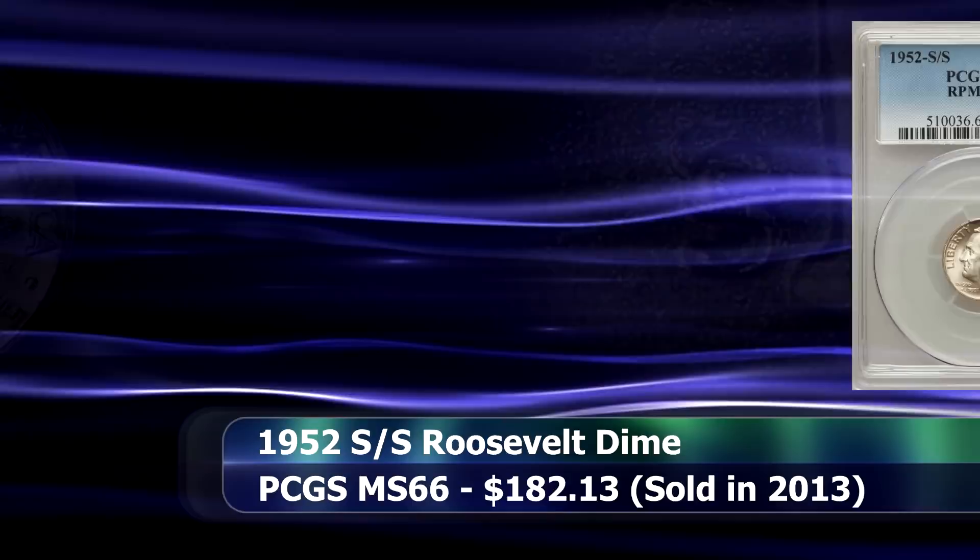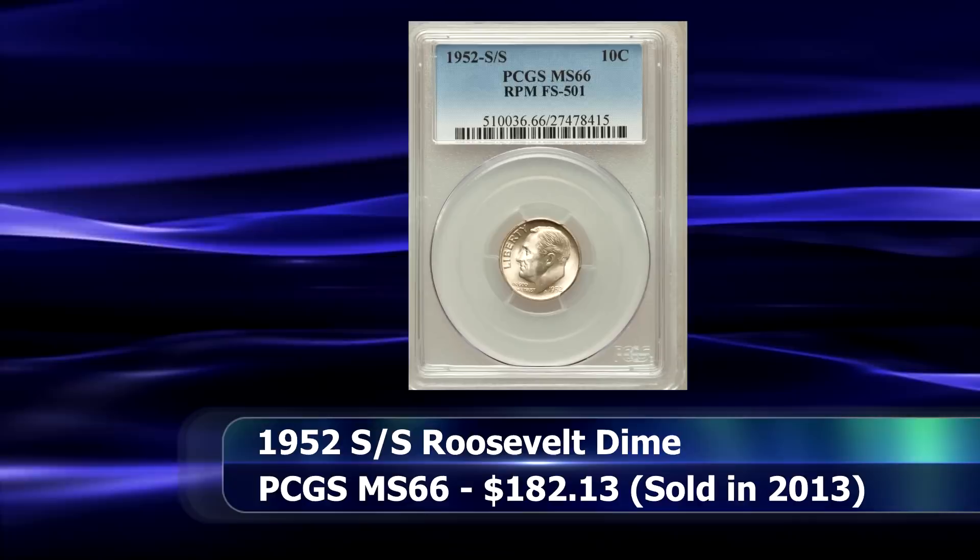During 2013, a coin like this was sold at auction in a PCGS slab with a grade of MS66 for $182.